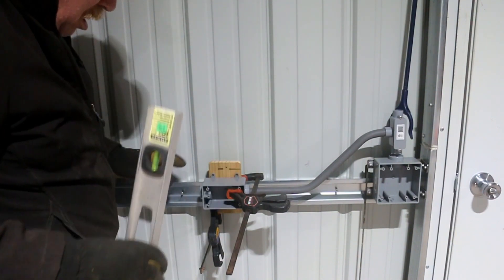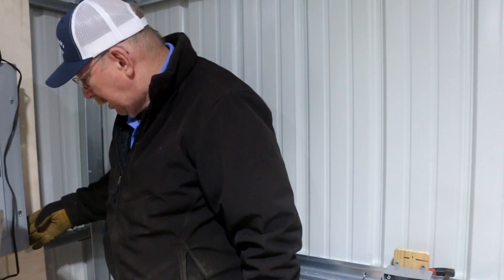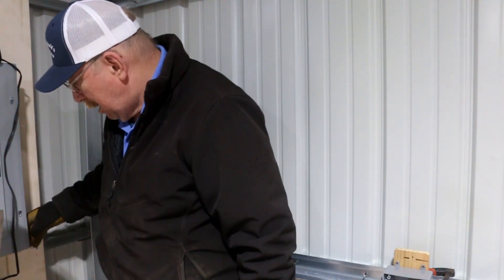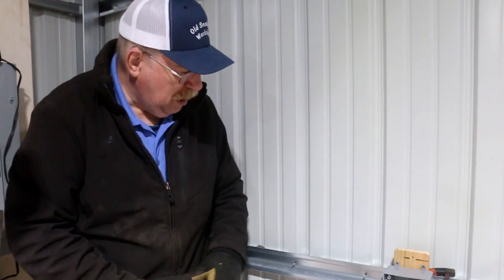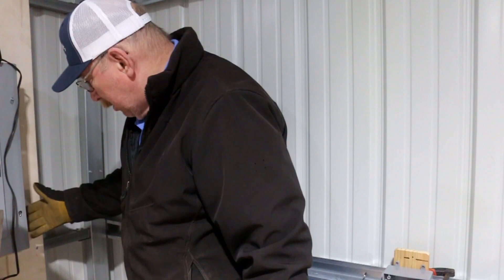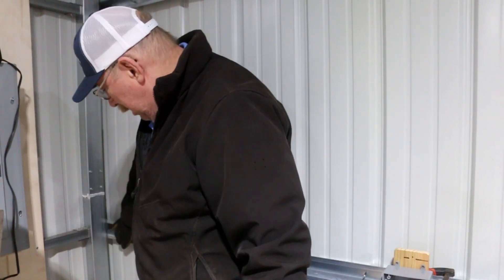There we go. Now we got our level. I'm going to go 16 inch, 16 and a half inches over here minus an inch. To the far side, to the outside of the bin. So 16, 15 and a half, from there to there.